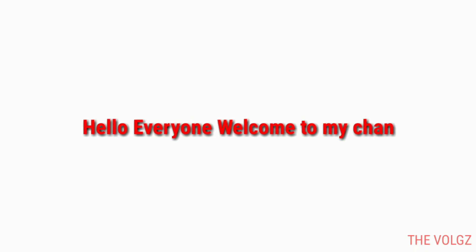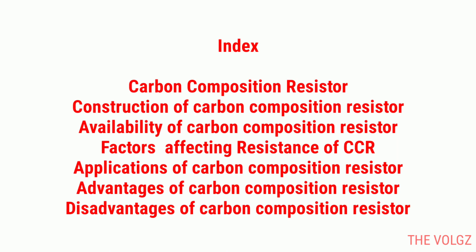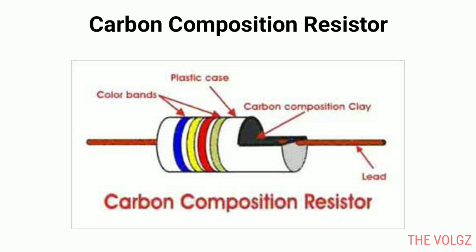Hello everyone, welcome to my channel The Vlogs. Before we get started, please subscribe to my channel. These are the complete list of topics covered in this video. Carbon composition resistor.